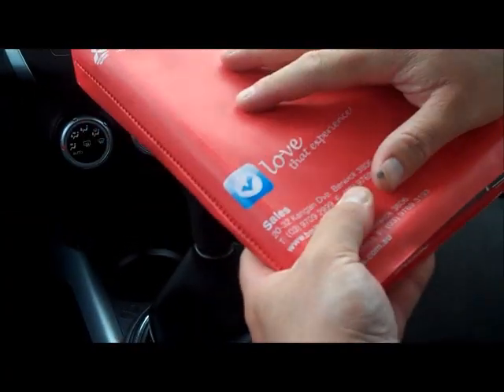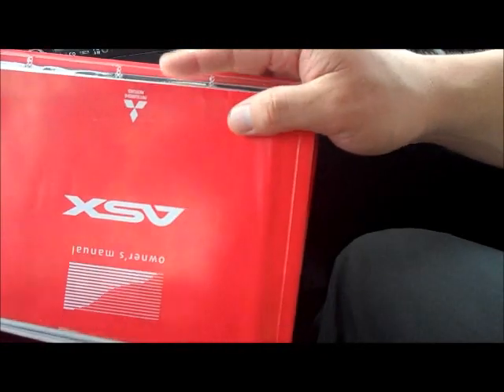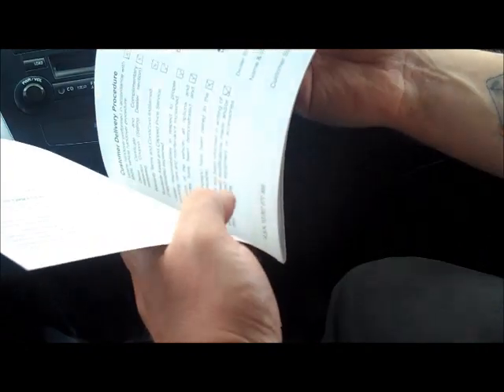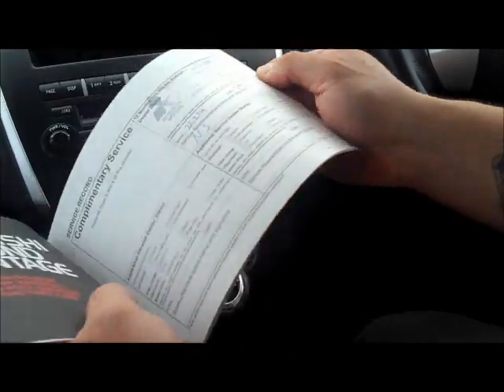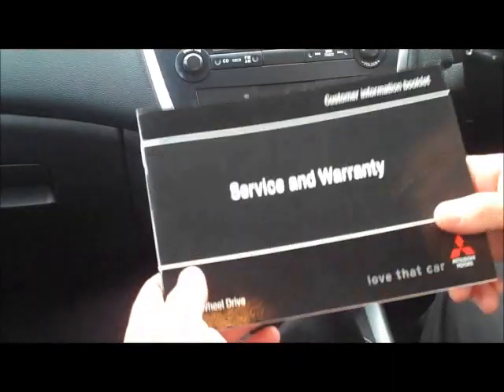Looking at the books now — it comes with the full Beric Mitsubishi service book holder, all original factory documents, the owner's manual, and the service and warranty booklet. Servicing has been done well: original complimentary service, then at Allen Mance Mitsubishi at 22,000 kilometres and again at 38,000 kilometres, and most recently at Beric Mitsubishi at 46,000 kilometres. So it has just been serviced and won't be due again until 60,000 kilometres — very economical.